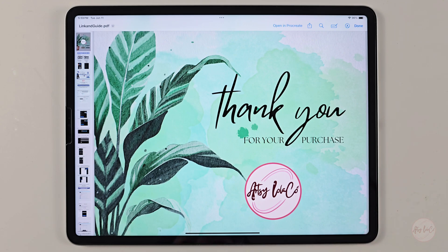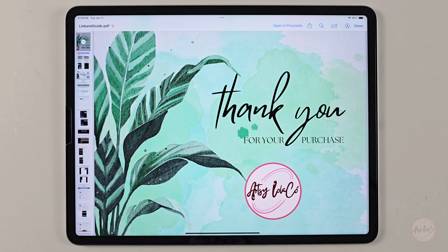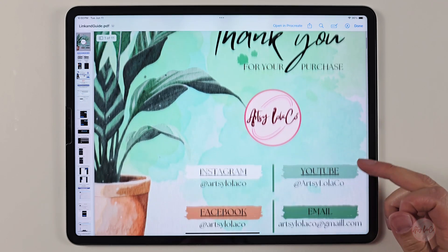Once you have purchased the brush set, you'll be provided with a PDF file called Linking Guide, which will have all the links and instructions to download and import the files. If you are unable to download the file right away, you may have to wait a few minutes to allow the payment to be confirmed. And if you are having any issues, please email us and we'll get back to you as soon as we can.